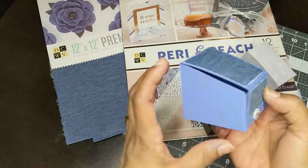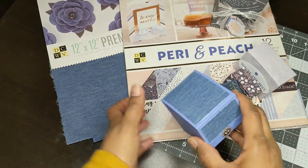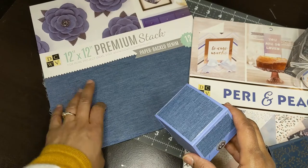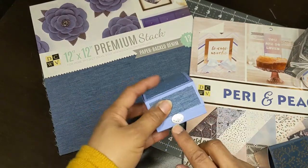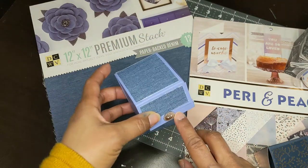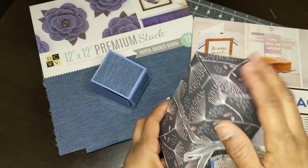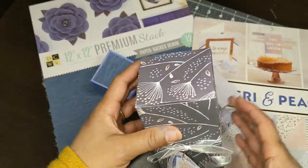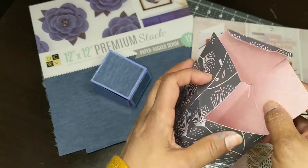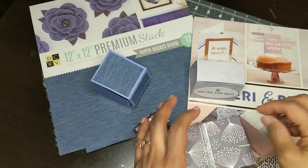Once I watched the video, it lays better, and I covered it in denim using the DCWV Premium Stack paperback denim. I used a Beau Bunny brad that I thought looked kind of like a cowboy belt buckle, so I will give that one to her. Then I made this bigger box — it's a Poodles box, and it was so easy to make. She calls it the lay-flat box so that you can make a bunch and store them flat, which is a great idea.